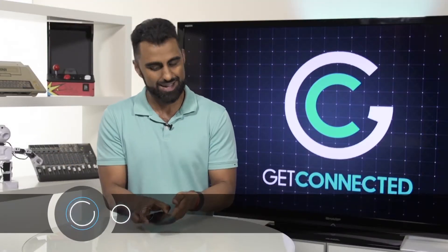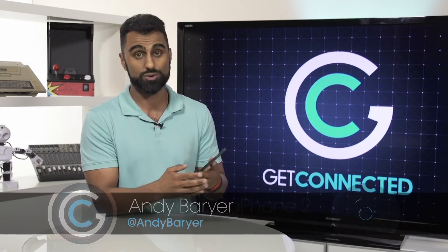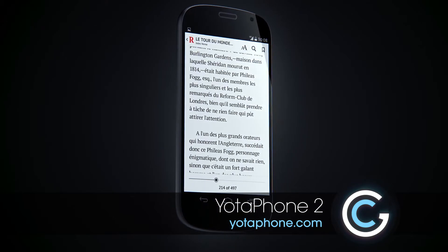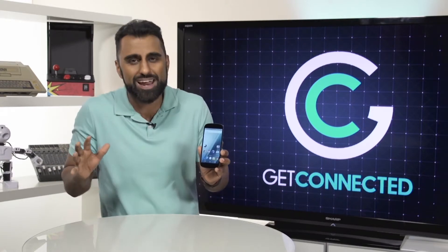Here it is folks, I got my hands on it again — this is the Yota Phone 2, coming straight from mother Russia. Believe it or not, this phone is a game changer. It is so awesome I can't even explain it.